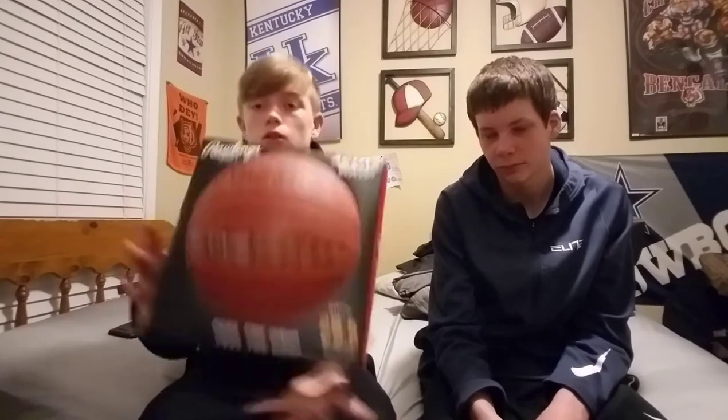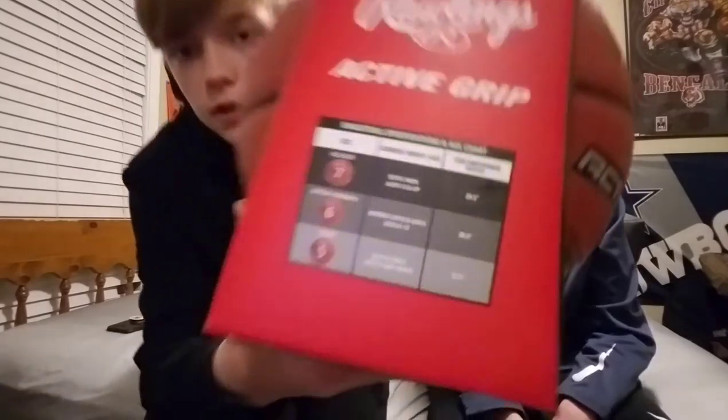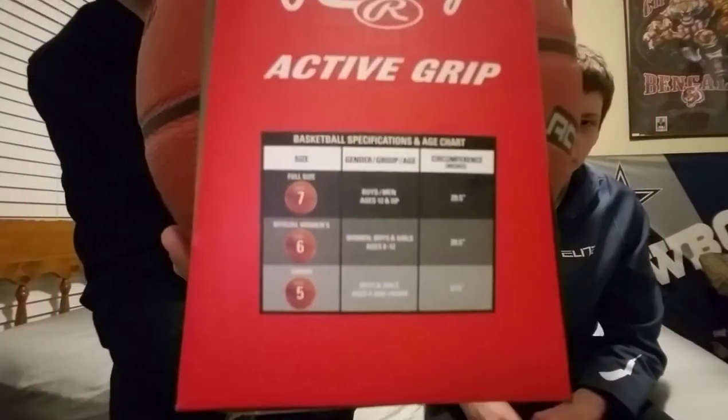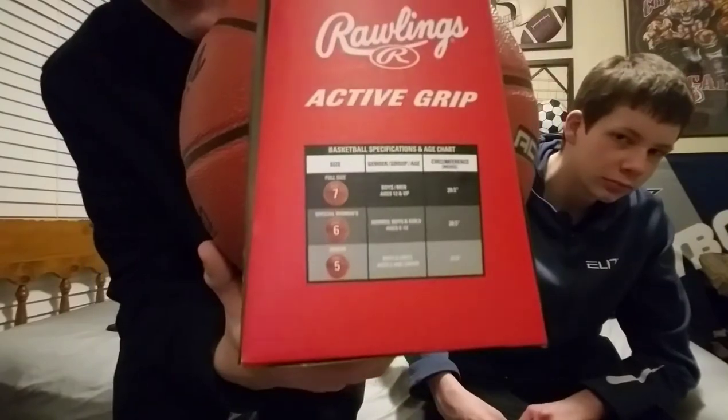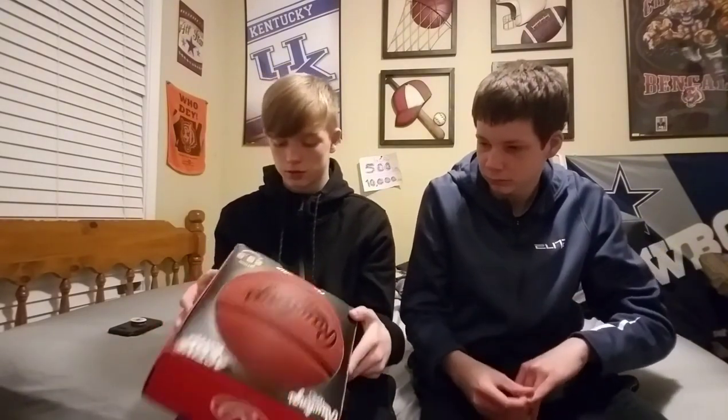This is Rawlings right here. The list price is $16. Active Grip is a pretty good ball, so let's rip this thing open. We'll put the link to the Rawlings website in the description below.